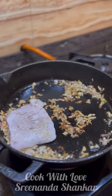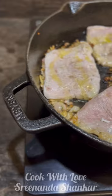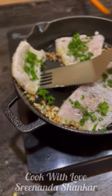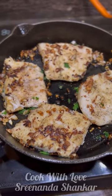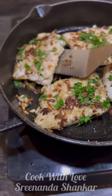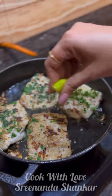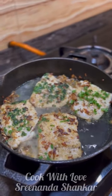Now I'm going to add some freshly chopped parsley, and then after flipping, add some more, add a little water, some lemon juice, and some butter.